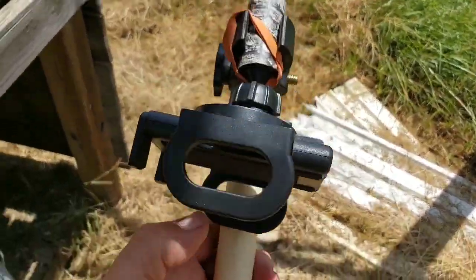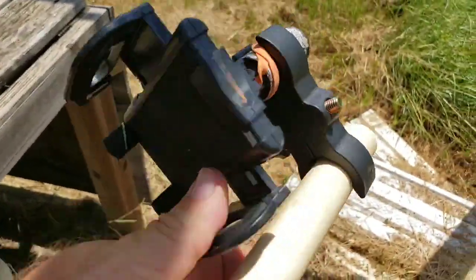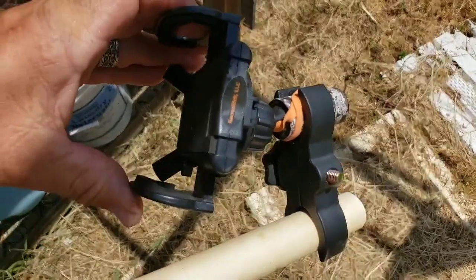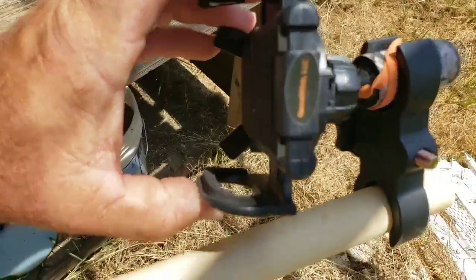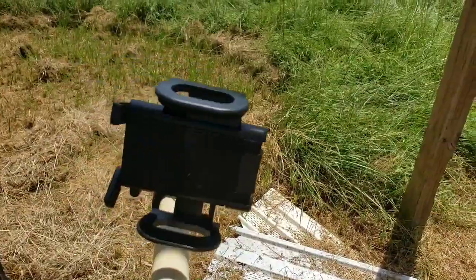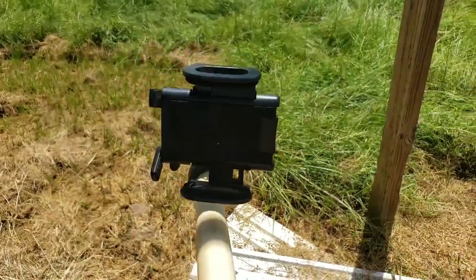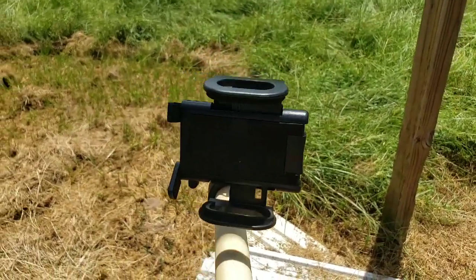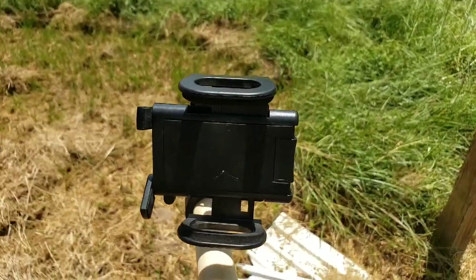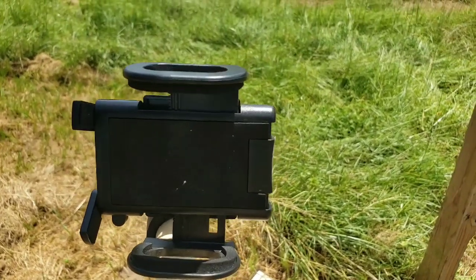It's got a ball joint in the back so you can turn it at different angles. When your phone is mounted you can tip it up or tilt it the other direction, or move it side to side. I mount my phone in it to where I hold it this direction. When I was doing the live stream I was using the app called StreamLabs, because I don't have enough subscribers to use YouTube's live stream.